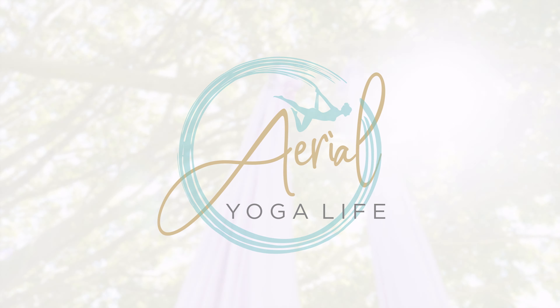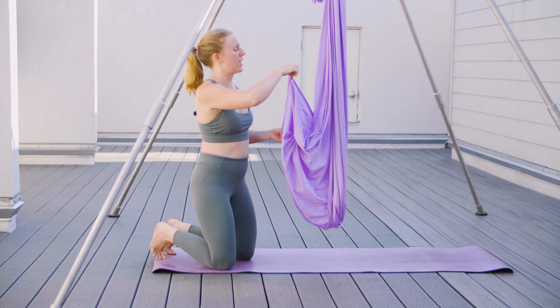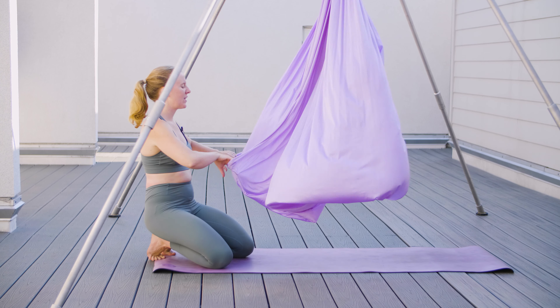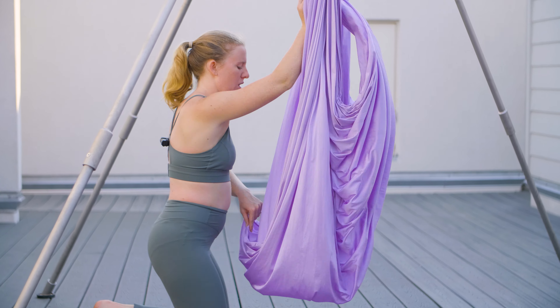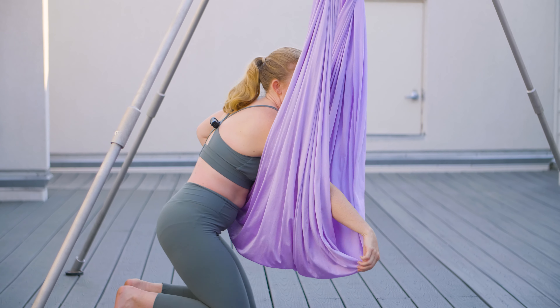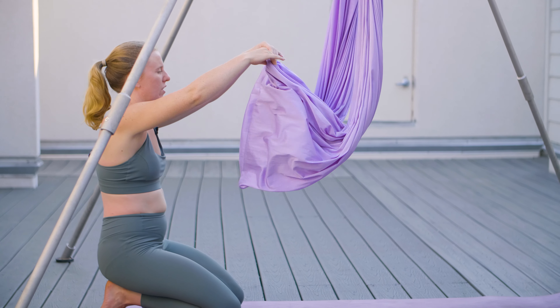We're going to start with opening up the fabric and folding it twice. Grabbing one edge and swinging it out, then grab the other side and fold it once, and then fold it one more time. The more you fold it, the higher it is from the ground.